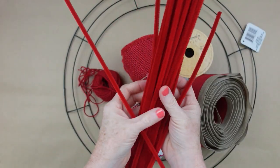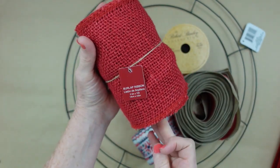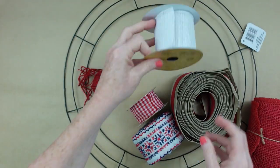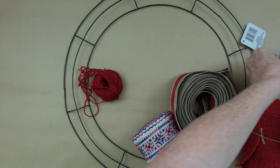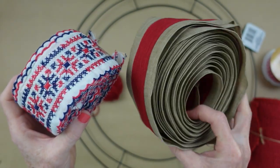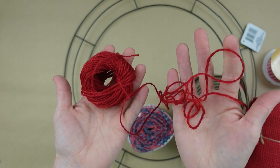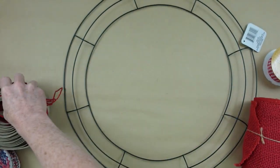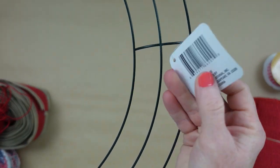We're going to start off with some pipe cleaners, some burlap, and deco mesh. You're going to need a variety of ribbons — at least three different kinds, preferably wired, but I'm going to show you how to fix that. I'll also use some jute. This is an 18-inch Dollar Tree wreath; I got mine at the thrift store.